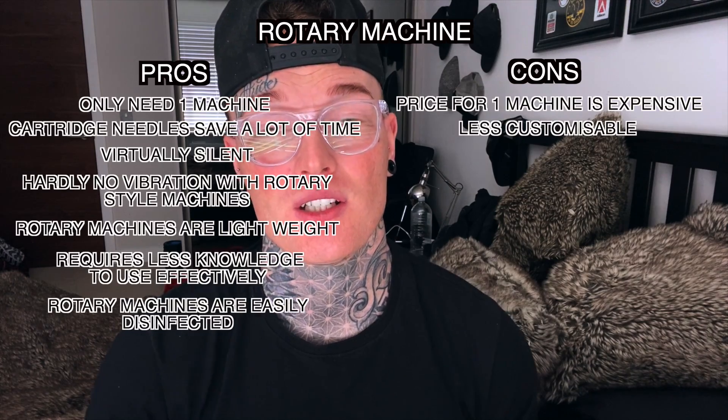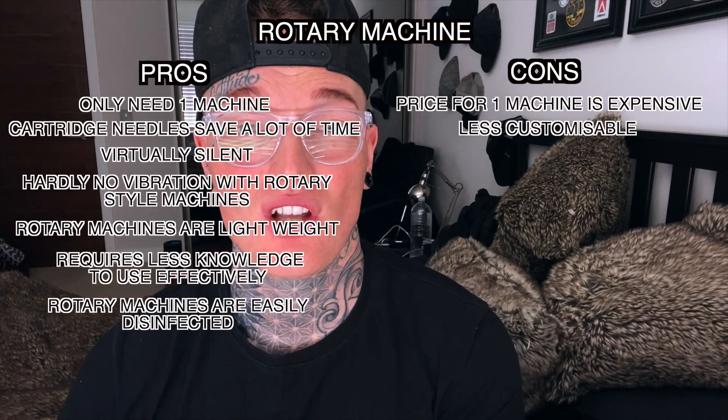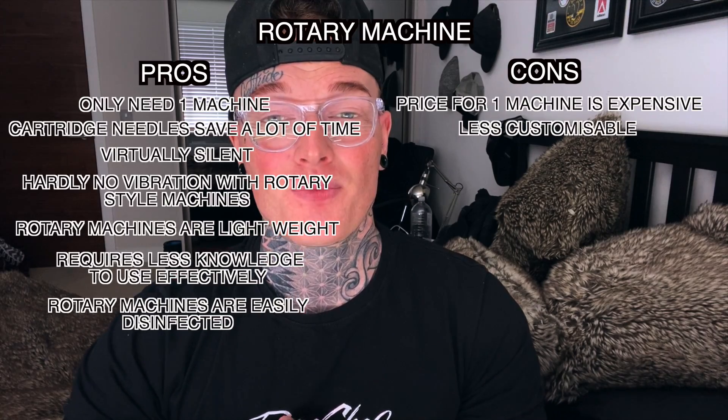To wrap up: I think rotary machines are the new age style of machine, especially equipped with a cartridge needle system, which makes it very easy for beginner tattooists to learn the art of tattooing to their full potential. I really wouldn't recommend starting out with coil machines — there is a big risk of damaging the skin and getting into bad habits with cleaning before you even know what you're looking at. I would 100% recommend rotary machines to anyone wanting to start out tattooing.